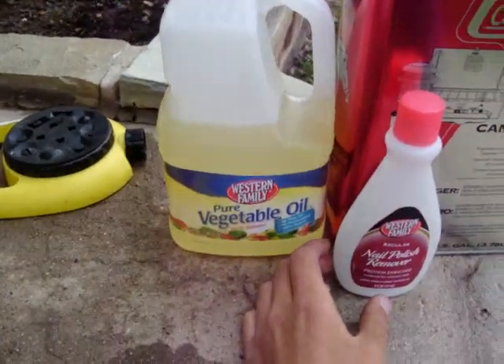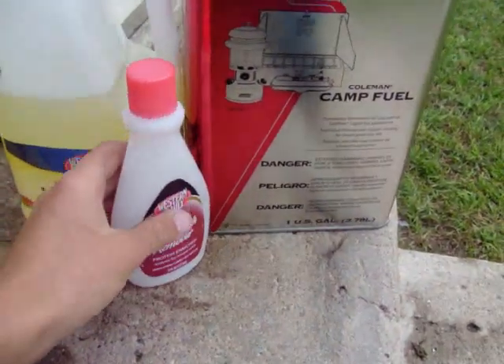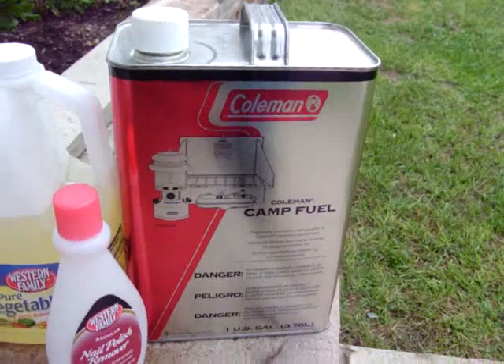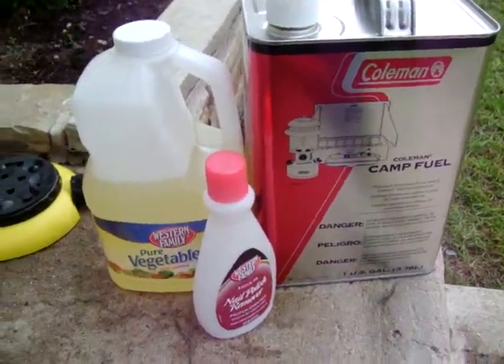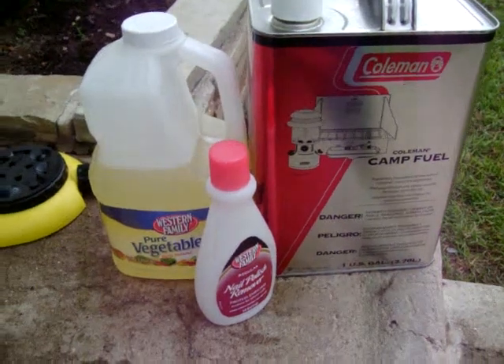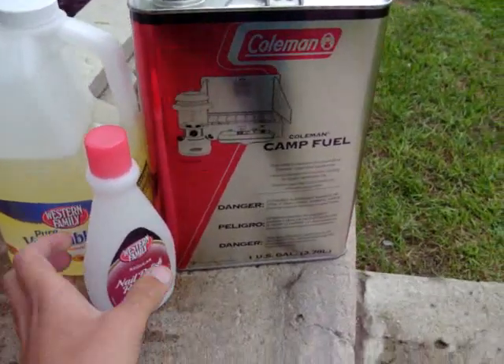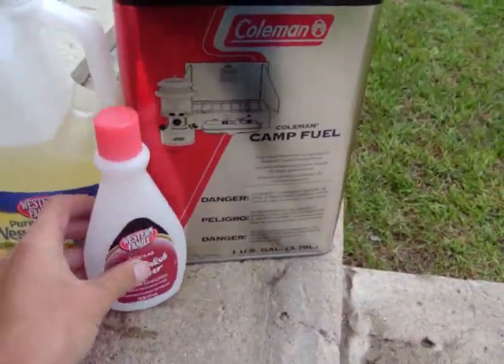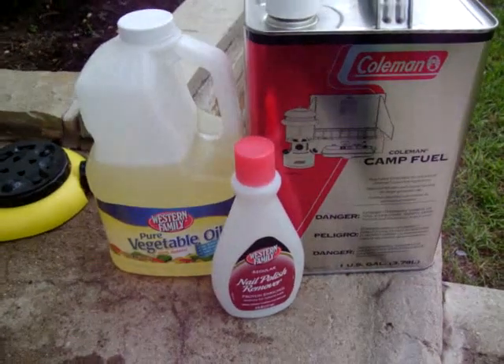Some vegetable oil, some nail polish remover — 100% acetone — and some kerosene. I got it running this morning. It'll be another video, but I've got it running this morning and it's doing alright. I just ran out of nail polish remover, so I can't get the fuel up to a high enough octane for the lawnmower to use.